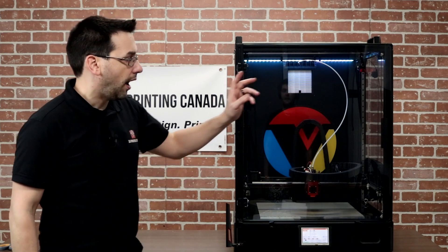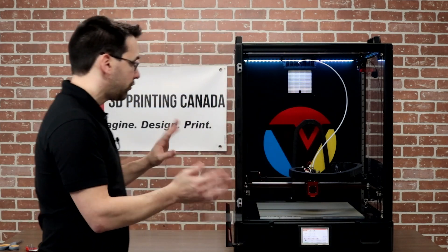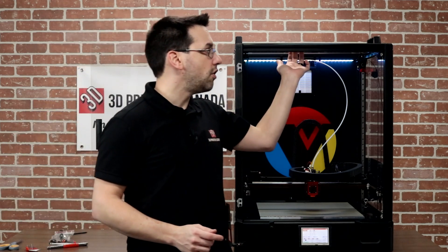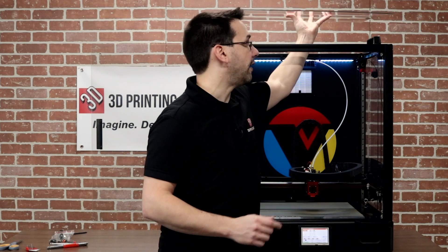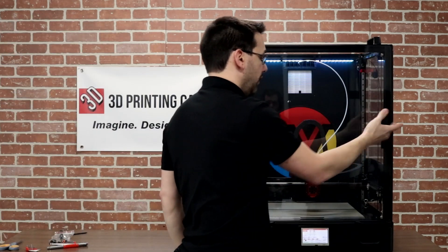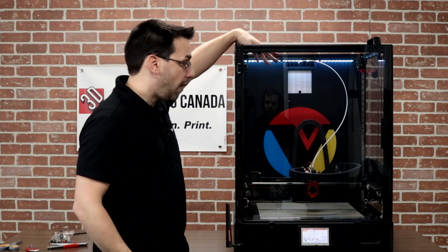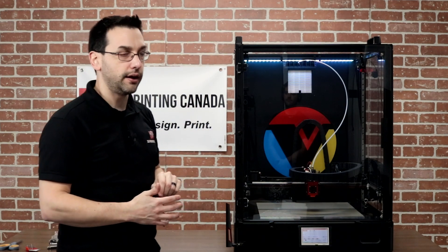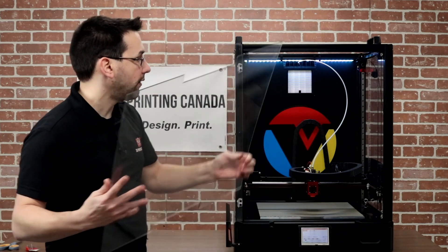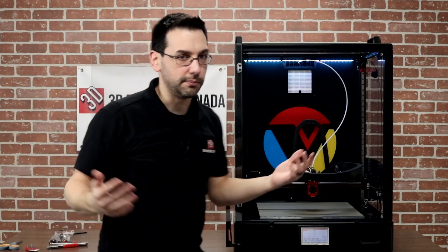A couple of things to mention. I know I complained about the door — yes it does get in the way, and a French door design would resolve that. The 270-degree hinge is still a nice touch. For printing PLA, when I installed the top handles I realized the top panel just slides off — there's no provision to permanently install it. So if I need to keep things cool for PLA, that panel can come off. I'm probably just being picky at this point.